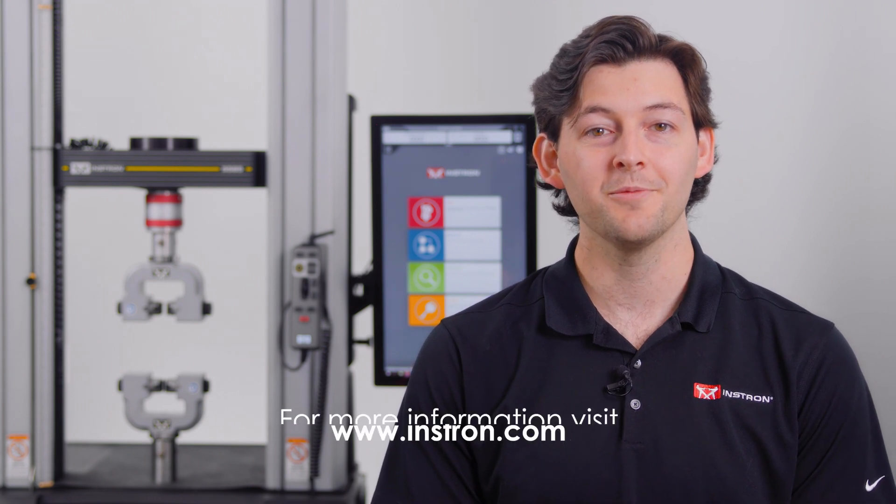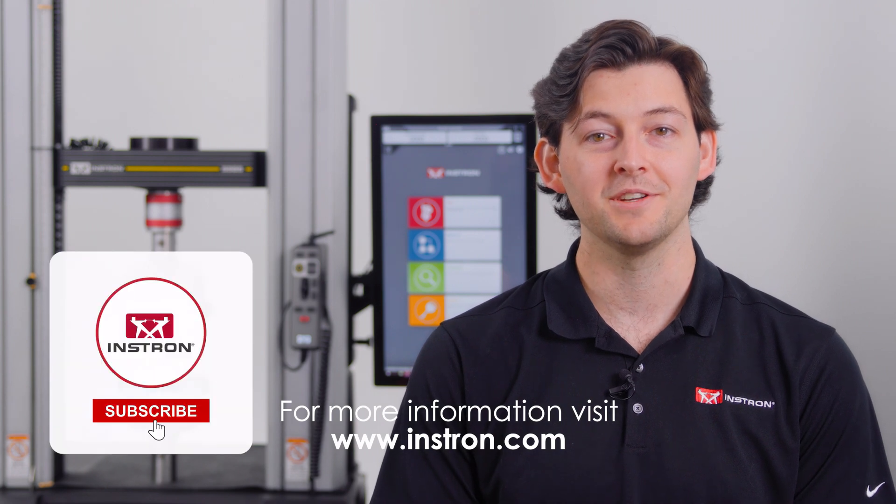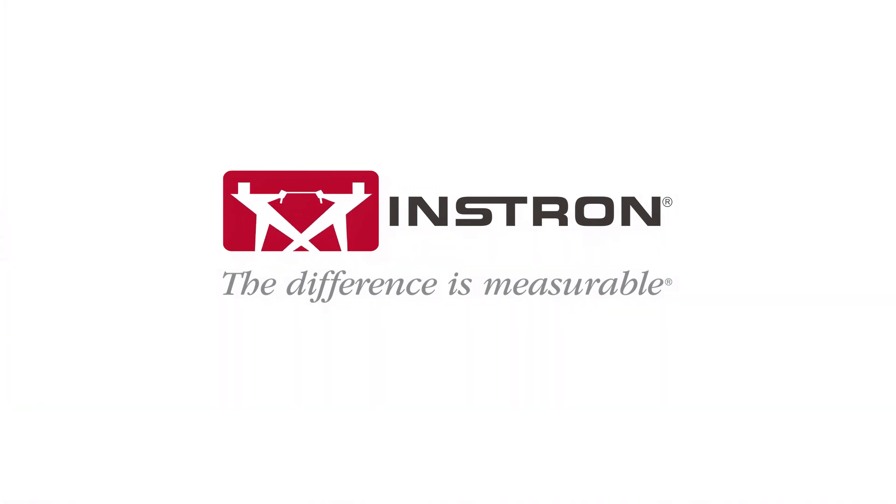And that's a quick look at the new load cell capabilities available when you retrofit an eligible testing system. For more information, please visit www.instron.com.